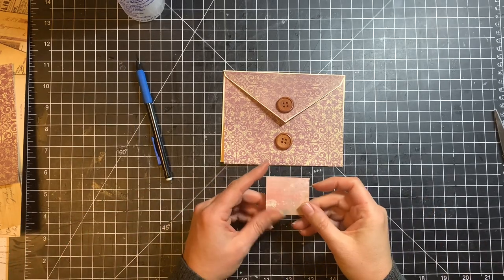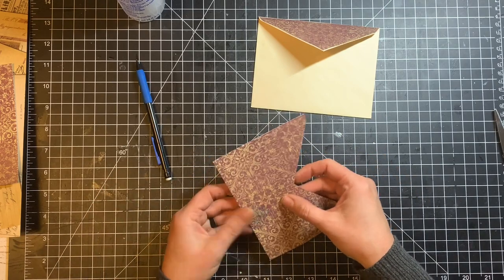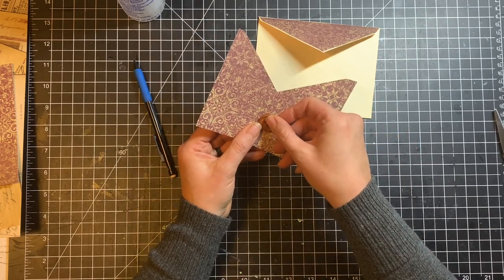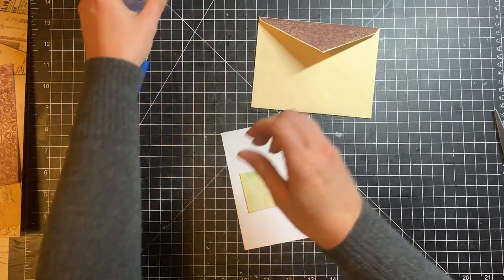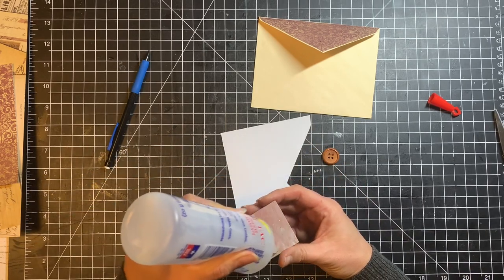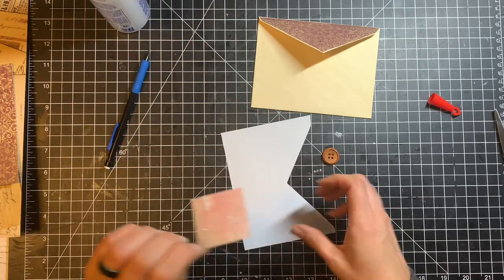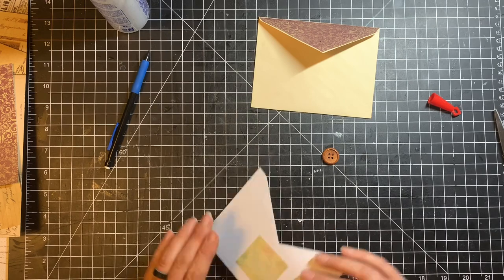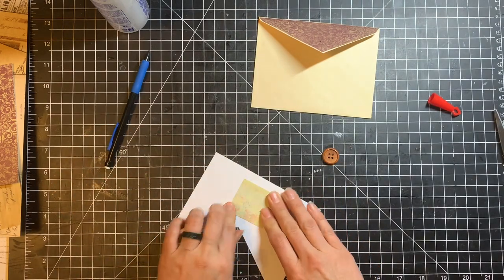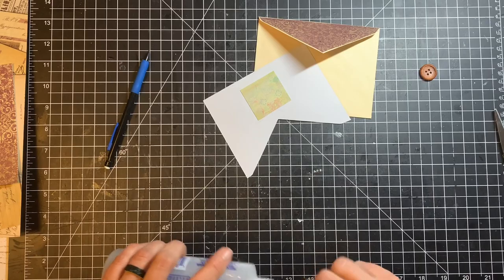I'm going to take a little piece of scrap cardstock from my scrap bin and glue it to the backside of this paper. Since I'm not using cardstock to cover the envelope, it's a little bit flimsier than I'd want when sewing on the button. So I'm just going to put a little piece of cardstock there to make it sturdy. If you're using cardstock, you probably won't need to do this. My Fabri-Tac gives me a little bit of leeway time, so we'll let that set up.